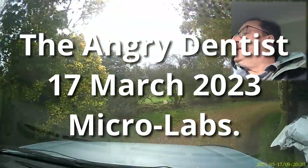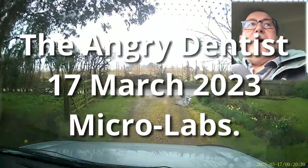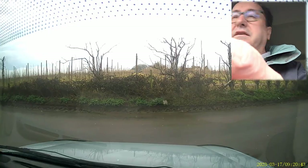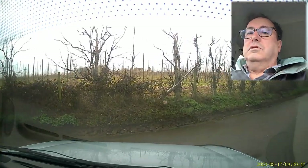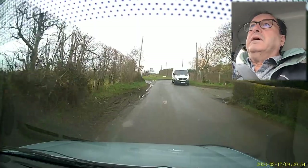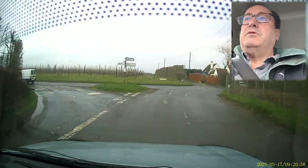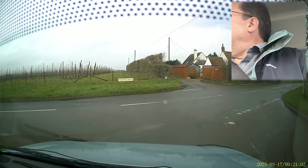Good morning, hello, how are you from a somewhat wet East Kent. Was this the right decision - right turn? We're going to find out. I saw somebody turn right there and it didn't look good, and there's more traffic. I've obviously made the wrong decision here - disaster.